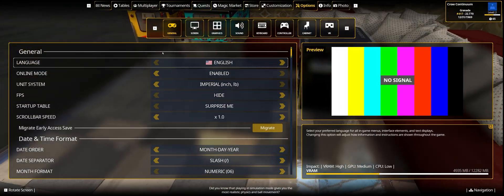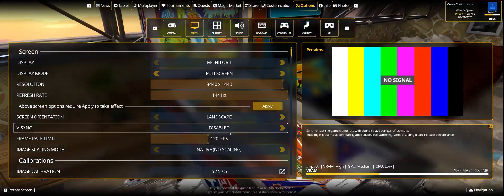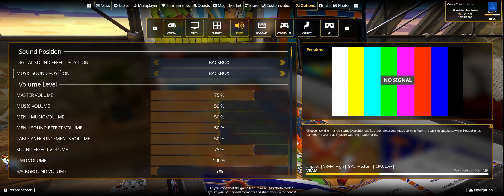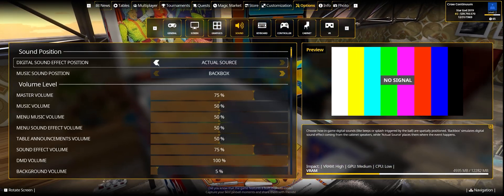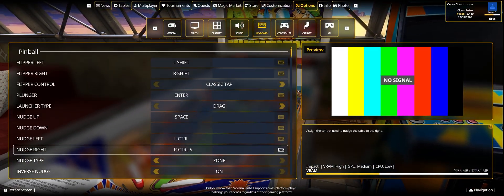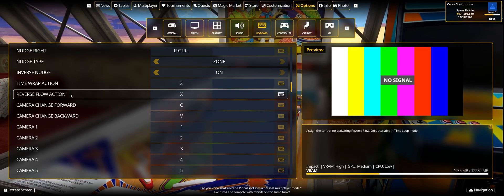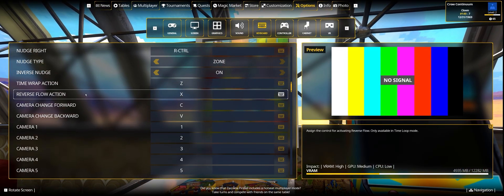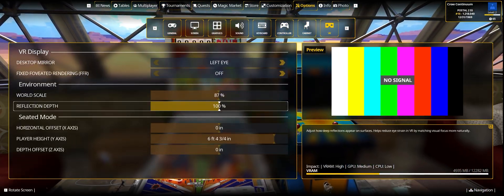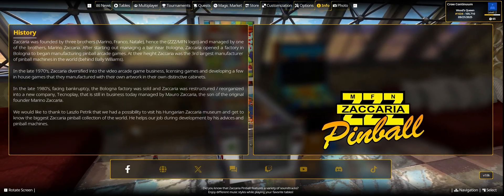The options menu has the same settings as before, just in a more streamlined format: screen options for monitors, graphics quality, sound settings — including digital sound effect position from either the back box or the source — headphone settings, and keyboard settings. One new thing I noticed was 'time warp action' and 'reverse flow action,' which are for a time loop mode — either new or something I'd previously missed.